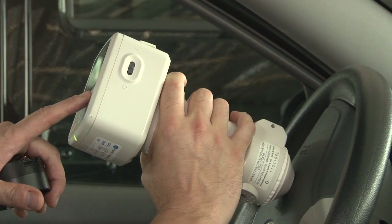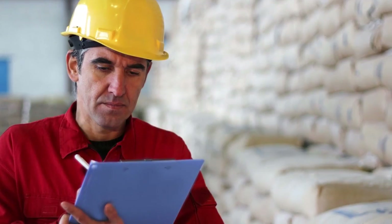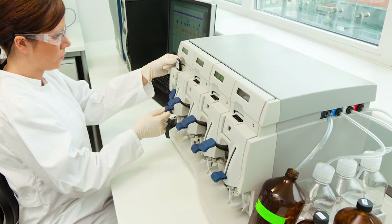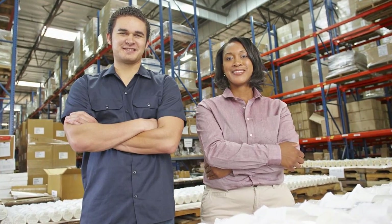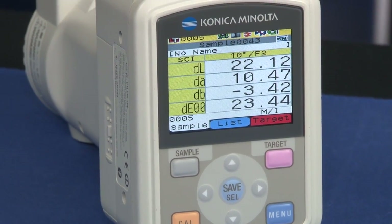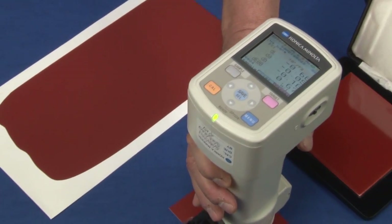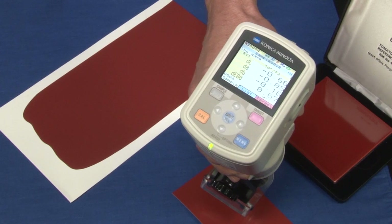The field-oriented CM700D is ideal for quality control, research and development, and the production line. Dedicated buttons for frequently used operations make it easy to call up menus or target colors. The menu-driven display allows anyone to operate the instrument intuitively.